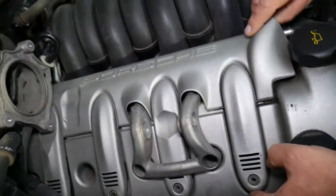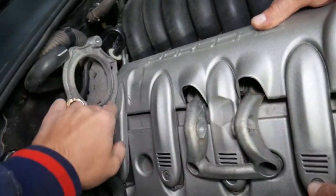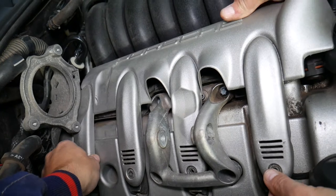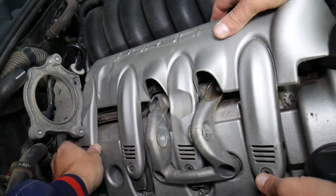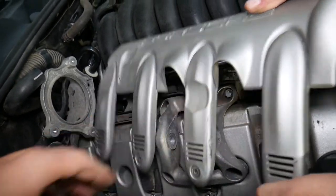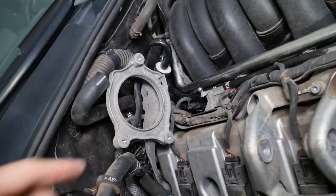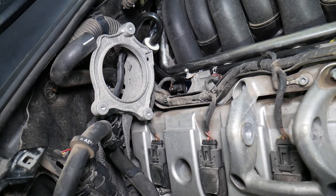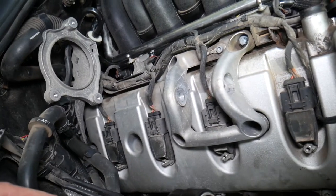Pull the cover up first — it has two bushings. Gently pull it out. You might need to remove the housing for the secondary air pump to get clearance. We'll still need to remove that secondary air pump housing next, because without removing it, it's practically impossible to remove the valve cover and replace the gasket.